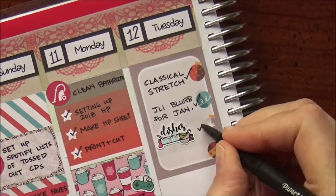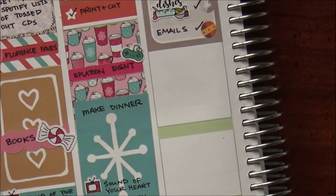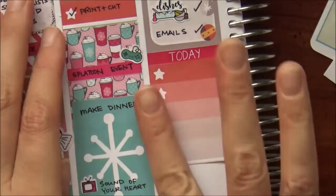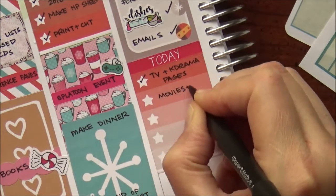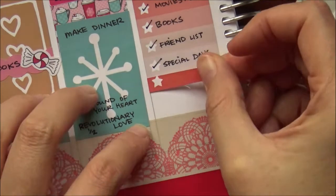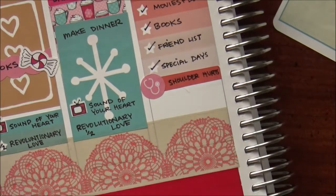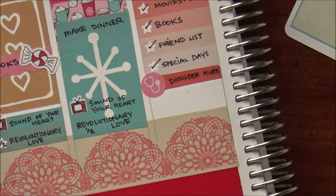On Tuesday I did Classical Stretch — I haven't done that in a while. Did some dishes using a cute sticker from Kylie and Chaos that my friend got me. Did some emails using a today header and that checklist. Then TV and K-drama pages, movies and docs pages, books pages, and a friend list. I've been thinking of things I want in my Happy Planner that I can't find inserts for. Like I want a list of all movies I want to watch someday, but I haven't found a good one, so I made my own.